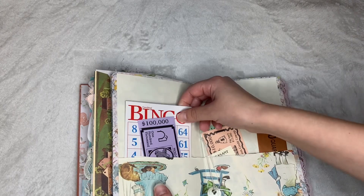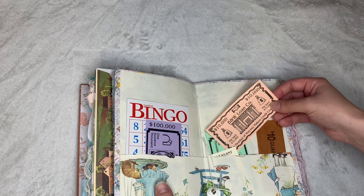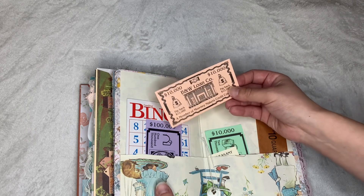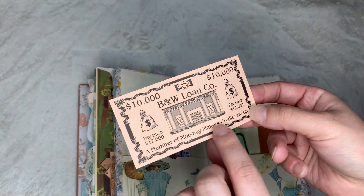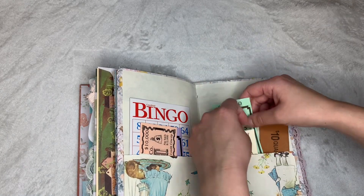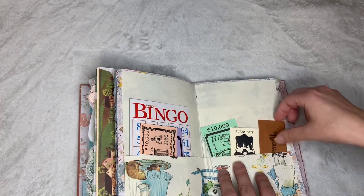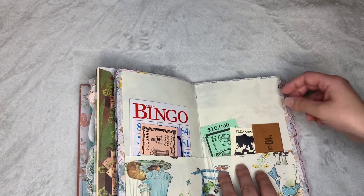Here I got a little mini bingo card. I got some cow money — a money from the Mooney makers. This one's got another cow on it. This one says pleasant pasture with a cow and another quarter roll.